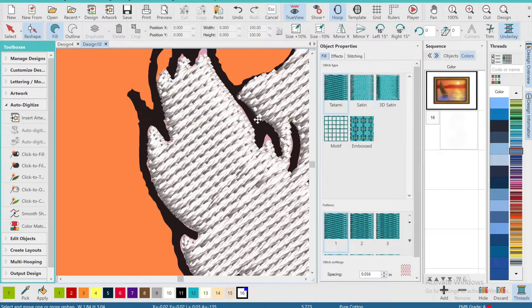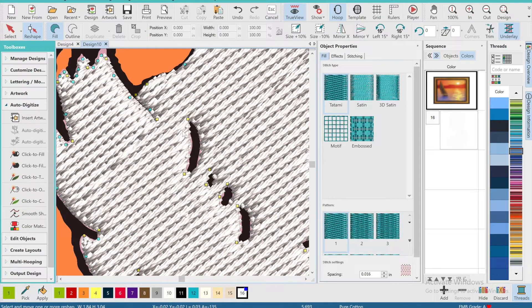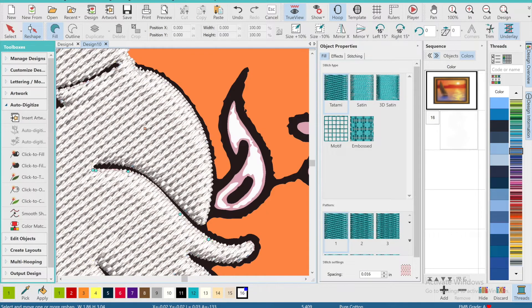If there's any detailing that is just too small, I won't hesitate to delete it, because I can always go back in and add the black thread on top of the white thread later. As you can see, I'm deleting these small holes because if this were to be embroidered, it would have the highest potential for gapping issues. I go back in afterwards and add the black thread on top.